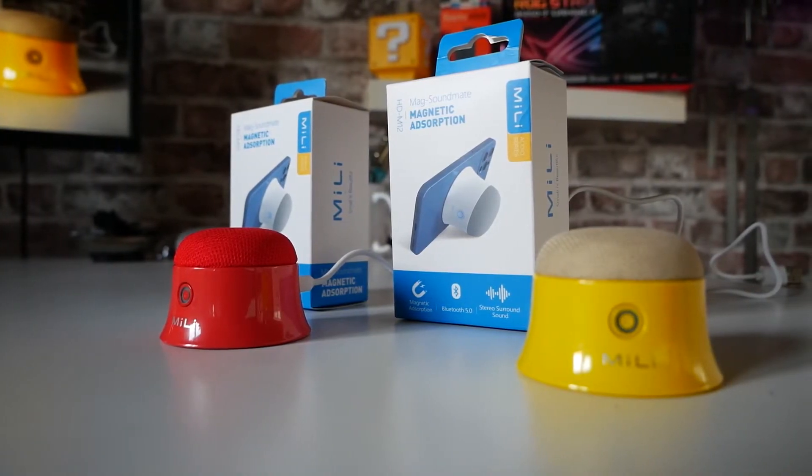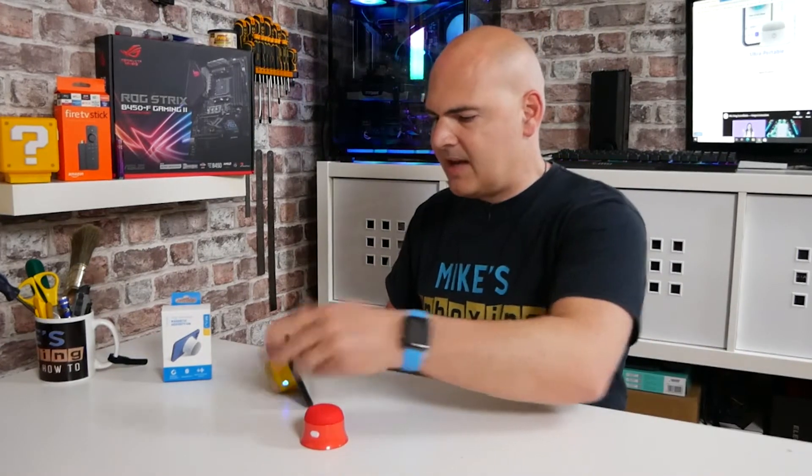I would definitely think about investing in two if you're maybe using these at home or at your workstation. If you're just using it on the go, or maybe as a bedside stand at night time, one is going to be absolutely fine, but you are going to get a much better bargain if you buy two. And at Mike's Unboxing, we're all about bargains — so what's not to like?